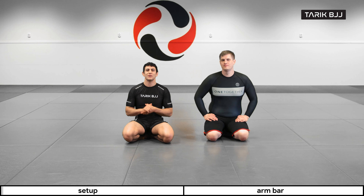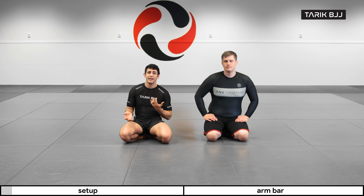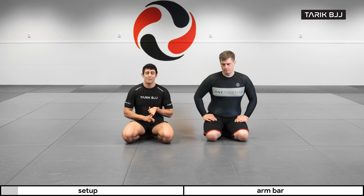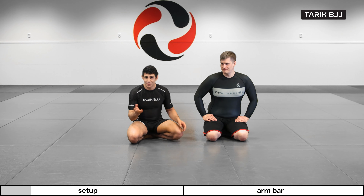Hey guys, welcome to another week here at the nogi course. Today we're going to go through a different technique from the shoulder clamp situation. This technique has many names: razor armbar, reverse armbar, violin armbar — at least those are the three that I know of. If you have one you think is more legit than the others, please comment below.